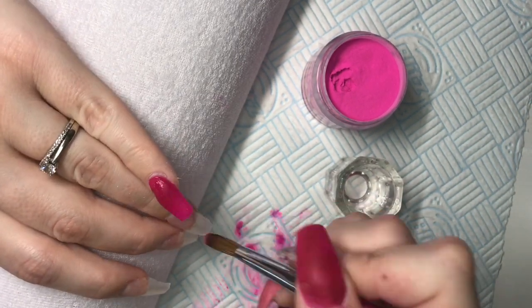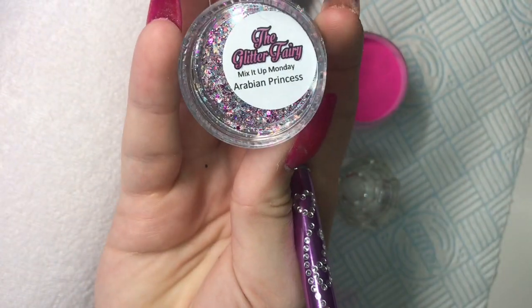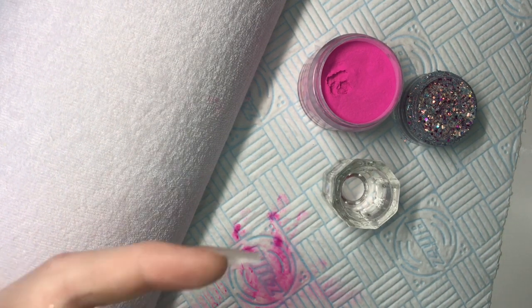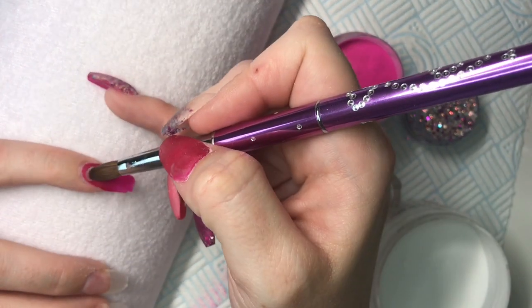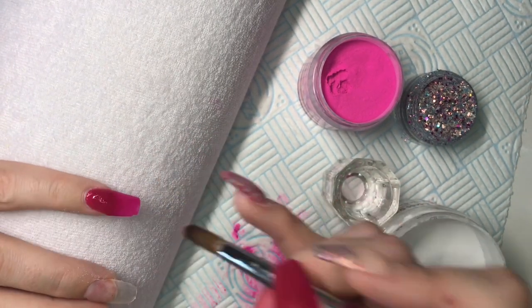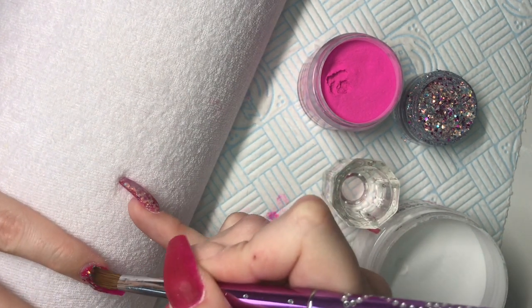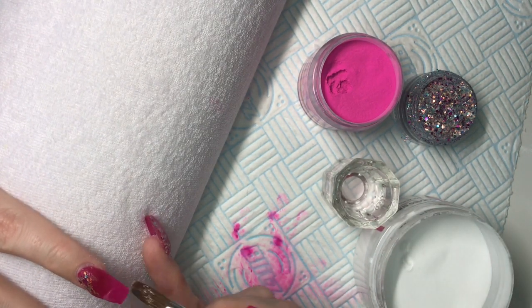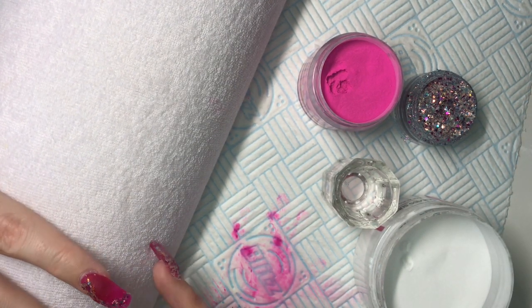This set I kind of didn't really know what I wanted to do until it was done. I knew I wanted to use the Persian Princess, which is the Glitter Fairy glitter I just got in, and I wanted to pick the cerise pink out of it and make a set around that. The pink color on my pinky is from Glam and Glitz and it's called Ashes of Roses. Then I'm going in with my Glitter Bells clear acrylic and tapping that Princess glitter into the top.